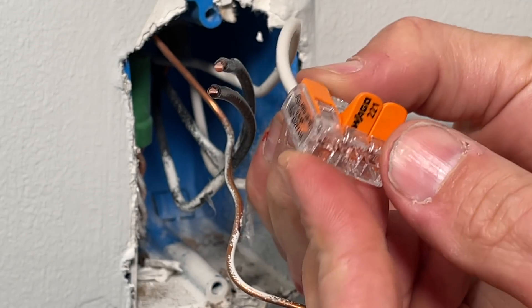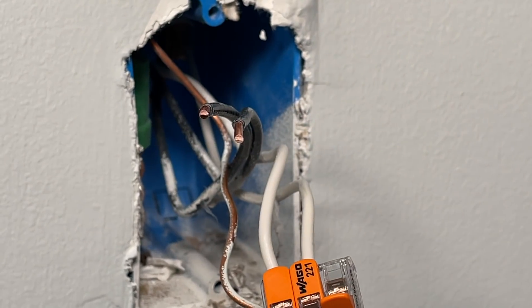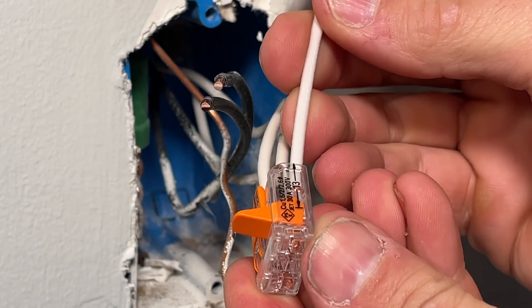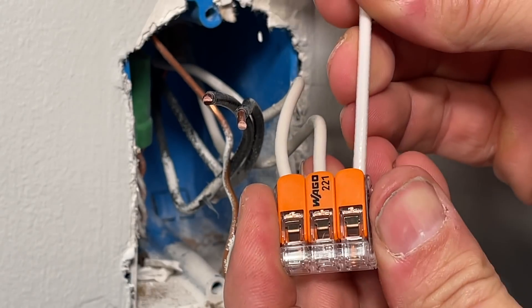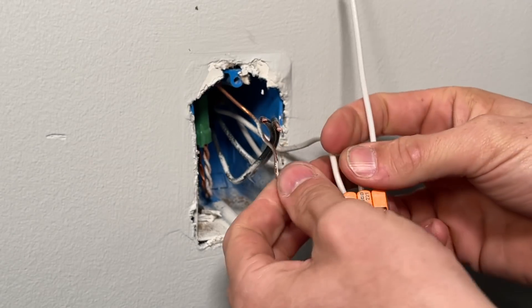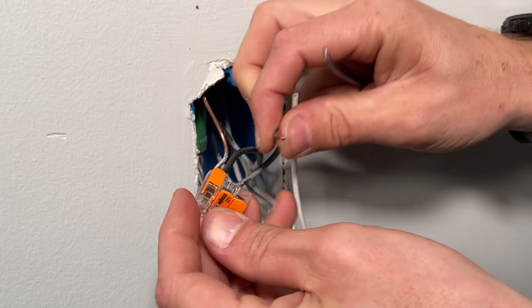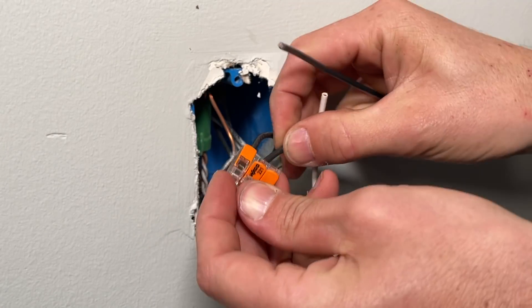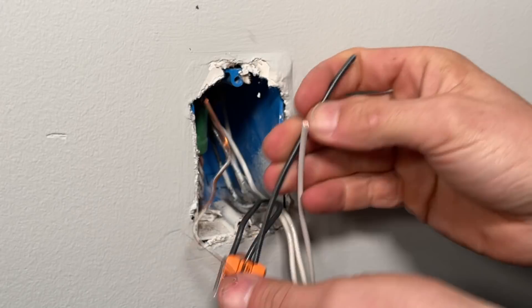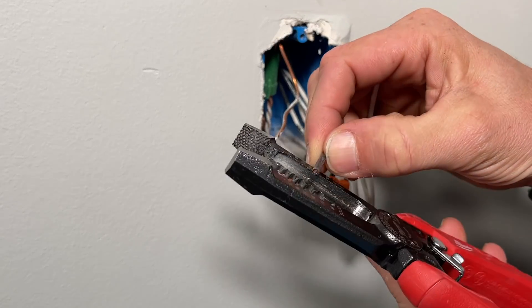What I like about this WAGO is you can see through the housing to make sure your wires are fully seated and secure, both visually and with a pull test. Check the description below for links to these WAGO lever nuts. Once the neutrals are all set up, do the same with the hots — run the three wires in and you'll have the pigtail sticking out. The pigtail should be at least six inches long. Then strip the insulation off the hot and neutral using the strip gauge on the back of the receptacle.